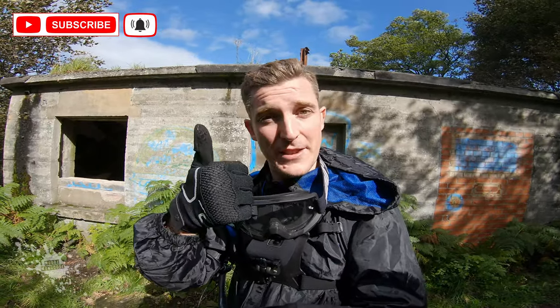Welcome to Muddy Monger's channel, a beginner's guide to mountain biking. If you like the channel, why don't you subscribe and give it a like.